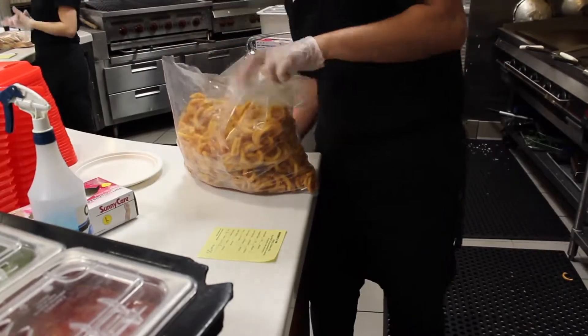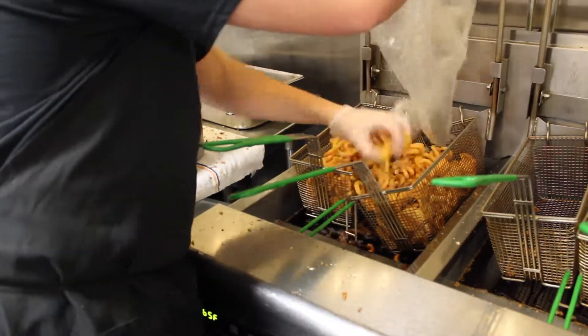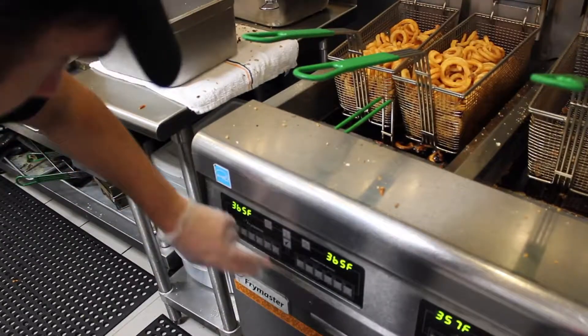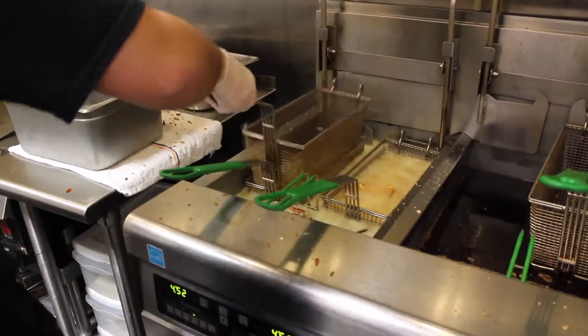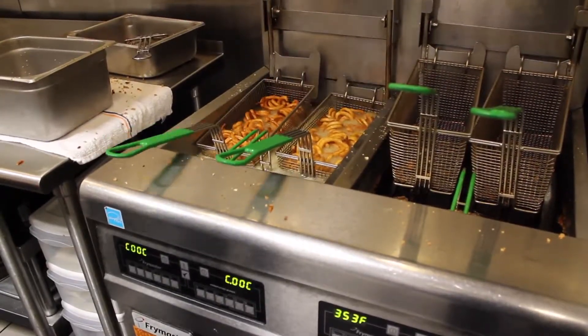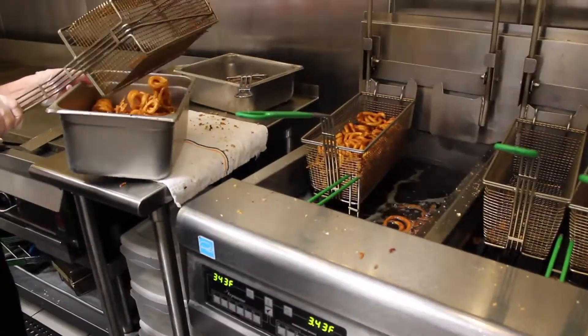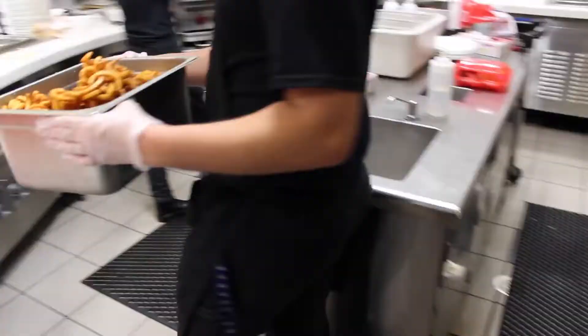To fry foods including fries and chicken strips, pour the frozen food directly into the deep fryer basket and cook for the specific number of minutes it must be cooked. If you are unsure how long an item needs to be fried for, ask a classified staff member. Once the timer goes off and the fryers are raised, the food is ready for serving.